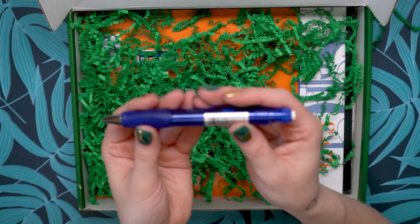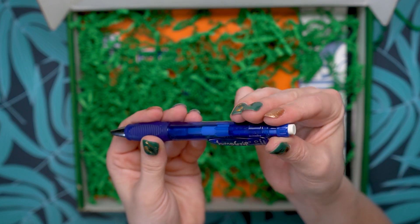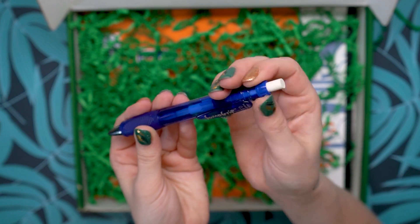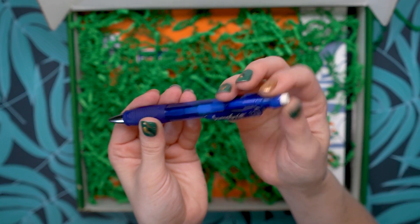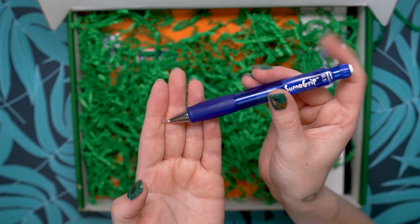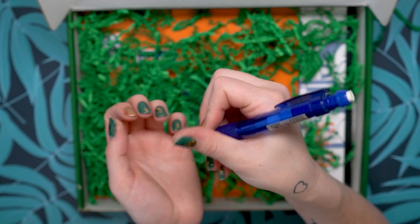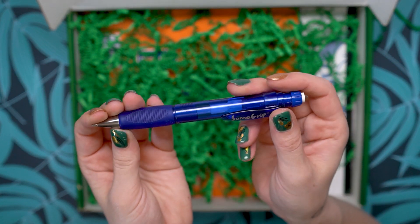Then we have a mechanical pencil — a Sumo Grip 0.5. This is the kind that has a nice twist-up eraser so you don't have to carry around a separate eraser. It's going to be a 0.5 lead, so it shouldn't break super easily — just a pretty standard lead. It has a nice, super ergonomic, thick plastic body, and mine is blue.